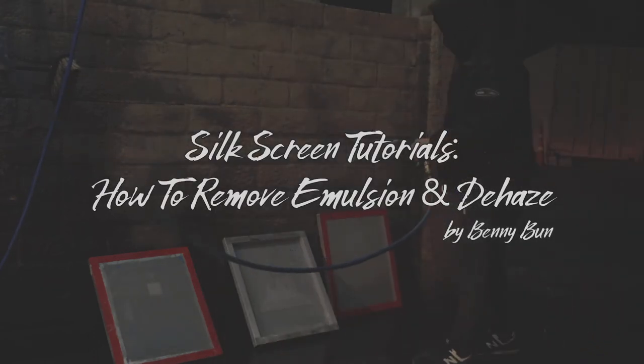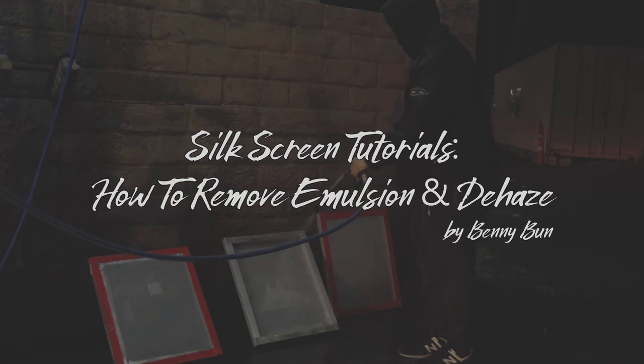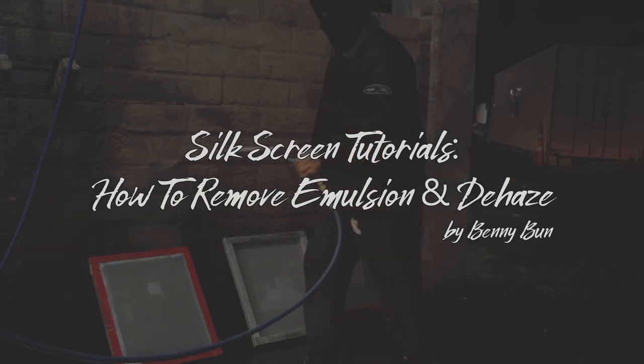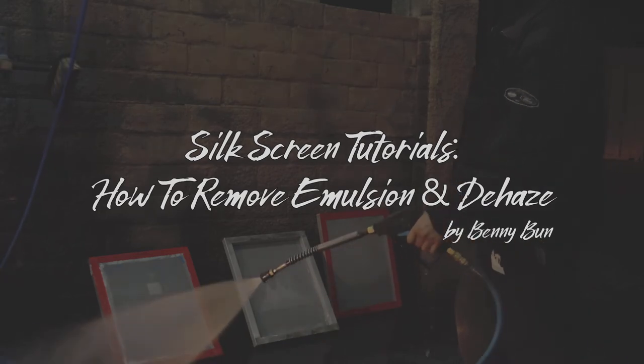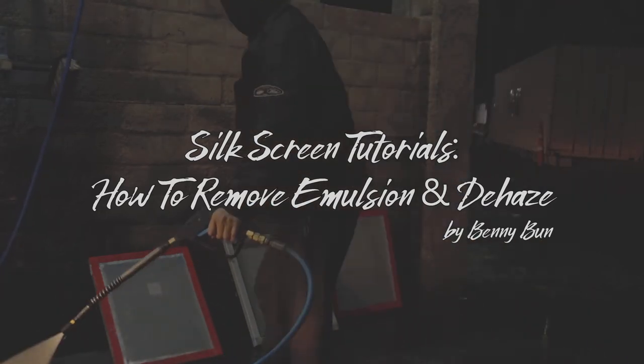There you have it folks. Now I'm going to de-haze it, then go home and put some new emulsion on it and then burn it — so stay tuned for that.